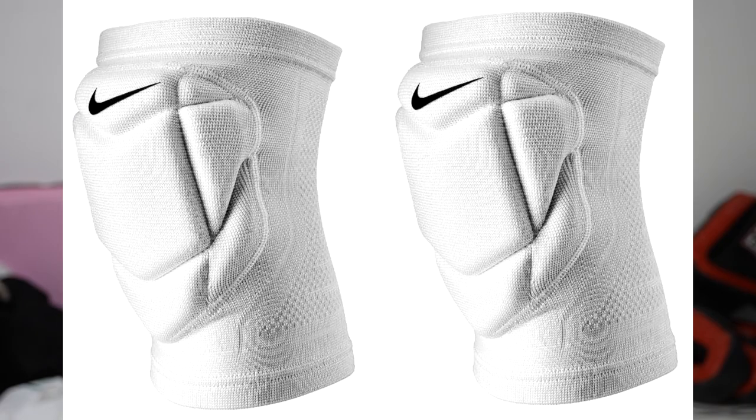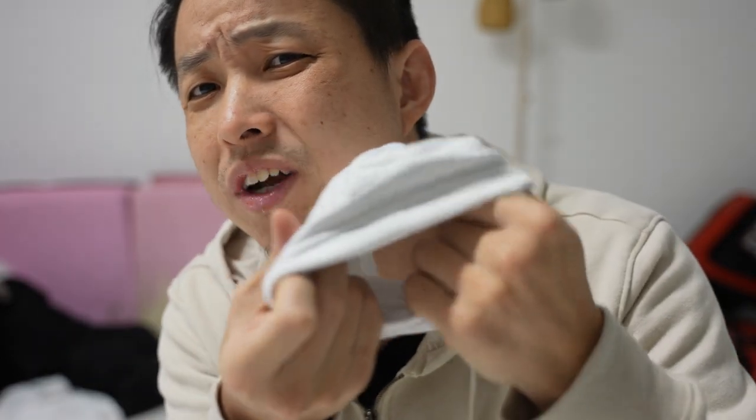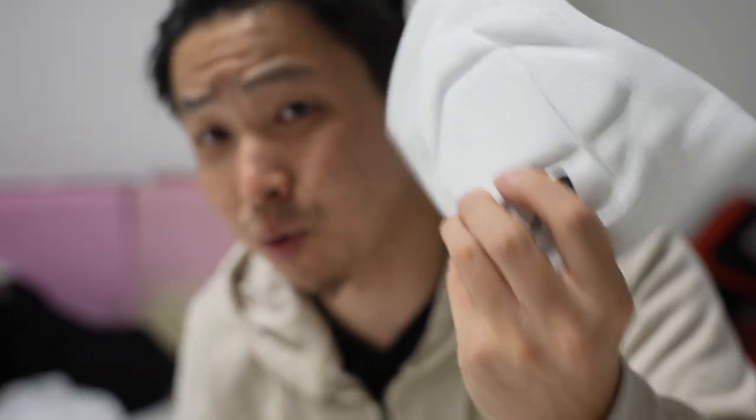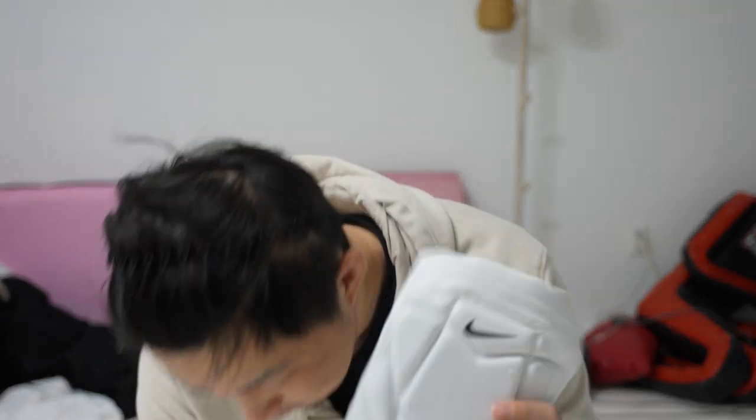Lastly, I had so much hope for the Nike pair. If you look at it online, it looks crazy — padded, ready for battle. But what we actually got is just super thin. It looks great, it looks fabulous, but the thinness on this knee pad is laughable. It's pretty much half the thickness of the $20 pair. Nike, shame on you. When I put this pair on and do the sliding, going on my knees, I feel every single impact.